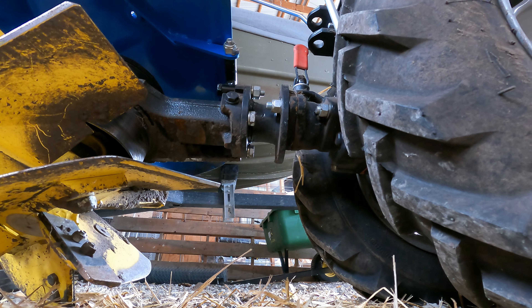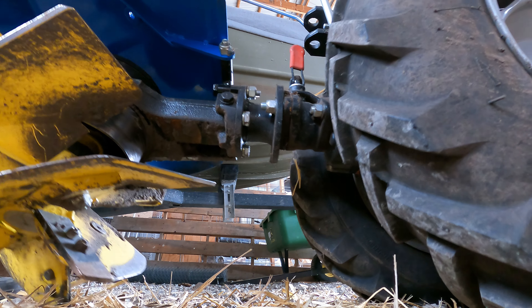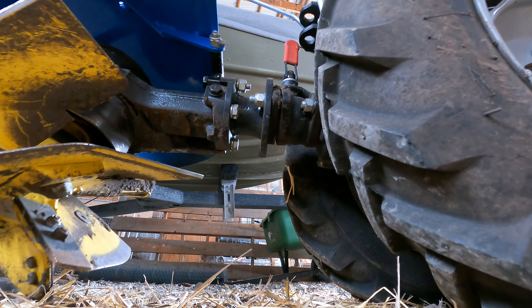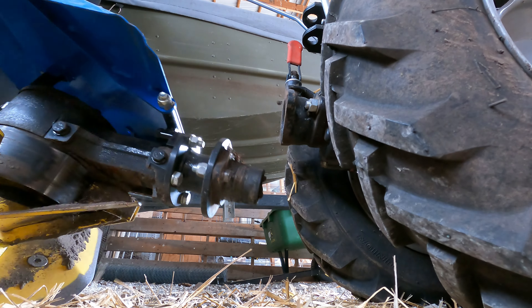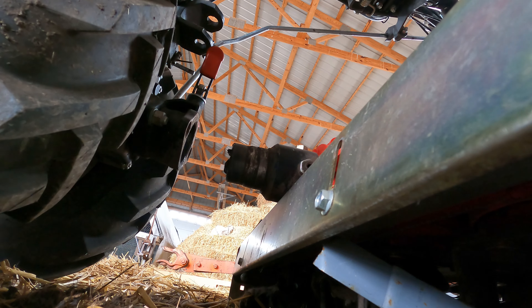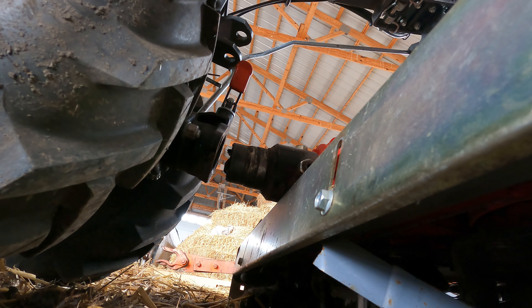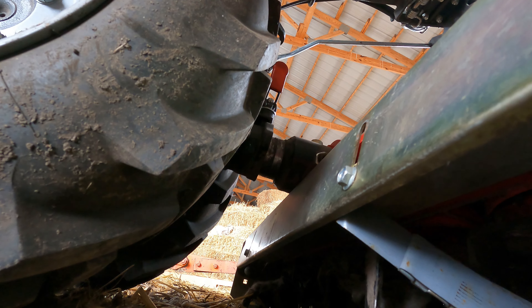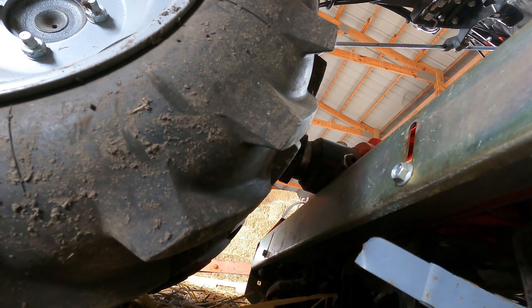Alright, so I checked the oil. It's very low on gas but I can see some in there, so that's good. I've got the throttle up to about half here. Let's see how well this thing starts. Last fall I would have run it out of gas.